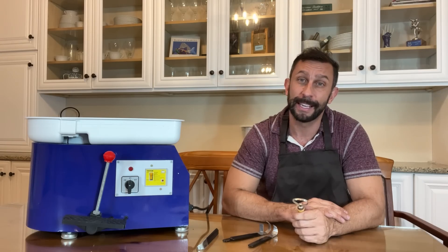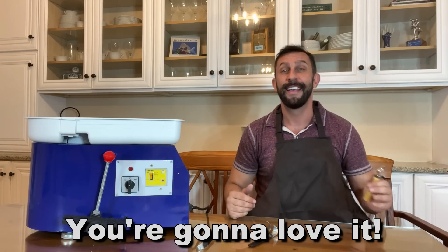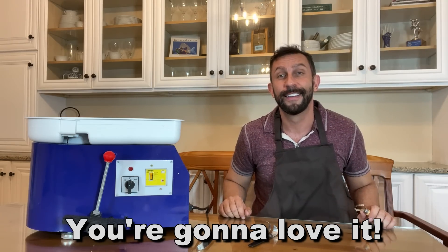Again, I'm Adam from Elite Demonstrations. We only show you products we absolutely love, and this thing is fantastic. Go ahead and pick it up — you won't be disappointed. Thanks for watching. Adios, amigos.